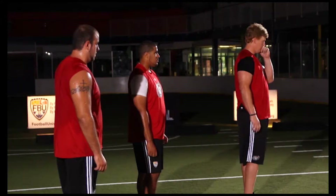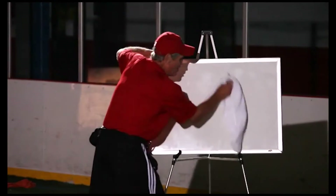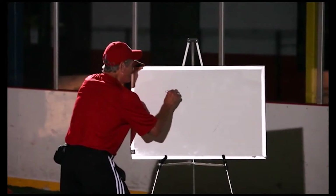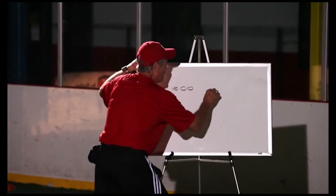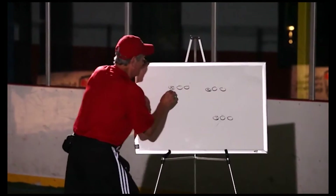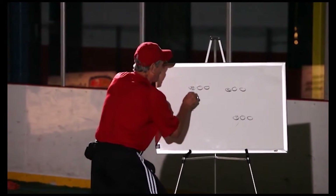If I'm a right tackle, I have a man directly on me and the ball is coming right over me. So what we're working on now, fellas, is the ball carrier running right up our fanny. I'll draw three different diagrams so I'm not confusing anybody. If we have a center, the ball is going to be going right up his butt.